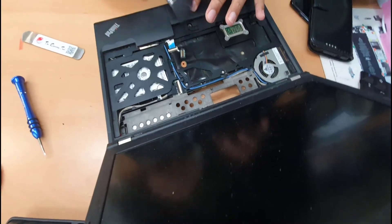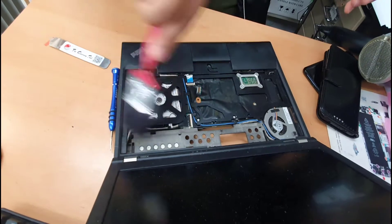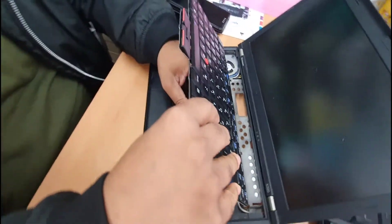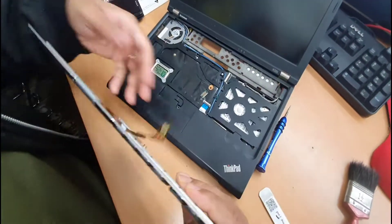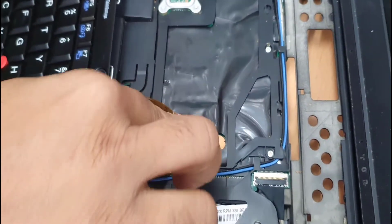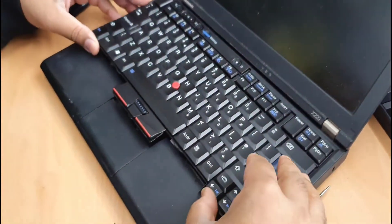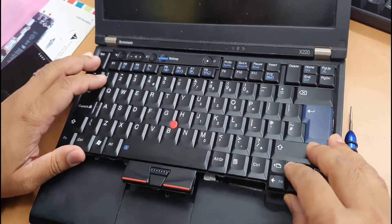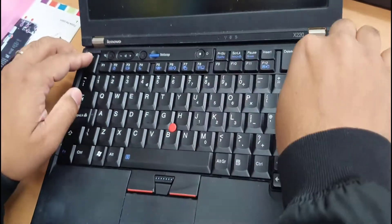So here is the replacement keyboard. First, try from the front side — connect the connector first. You can do it both ways, or try this way which is much easier; then you get clear visibility. It's connected. Put this side in first — as you can see, make sure the alignment is correct. And that's how simple it is.